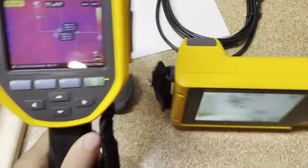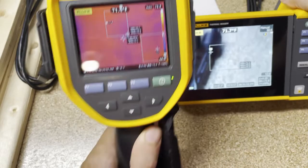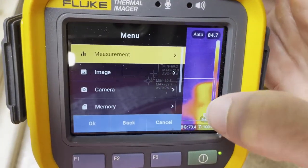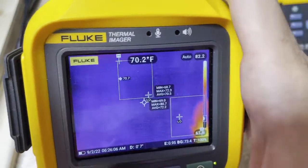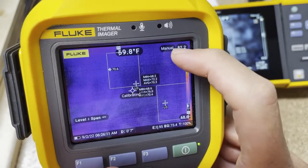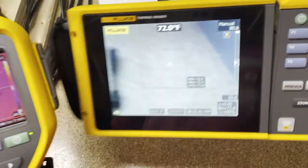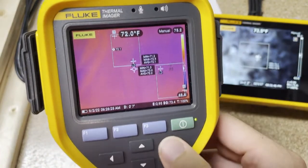So going from the TI-480 Pro default settings into this alarm setting — let's show how we'd do that. The first thing we're going to do is switch from auto range to manual range. The shortcut is to hold down F1, and you can see it just went to manual. If I hold it down again — look right there — it goes back to auto. We want to be in manual. You can see we're from just over 80 degrees to 63 degrees. You adjust that by going left and right.